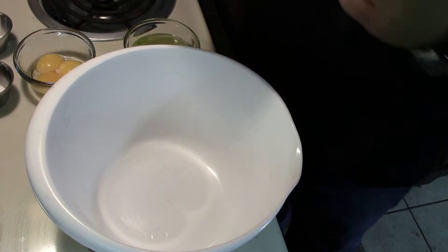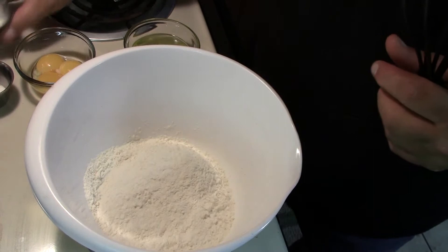To get started on our waffle batter, we're going to start out with two cups of all-purpose flour, two and a quarter teaspoons of baking powder, and a half a teaspoon of salt.